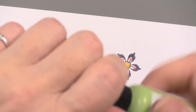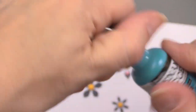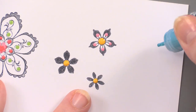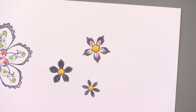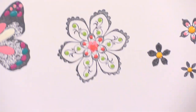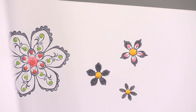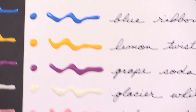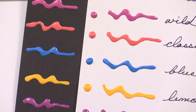I think I can open one of these and show you real quick. We'll try the blue and just see if I have it ready to go. You can see what they do — they do just a really nice job of adding little enamel accents very simply. Enamel Accents by Ranger make great dimensional faux enamel accents.